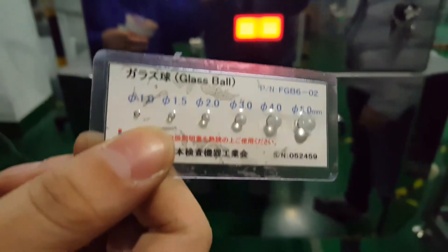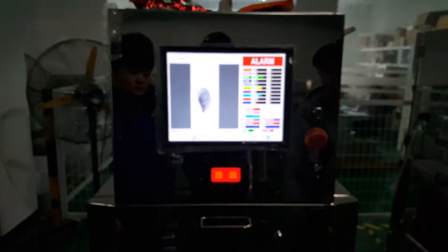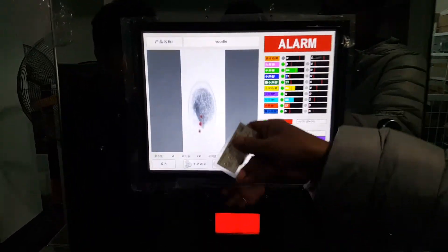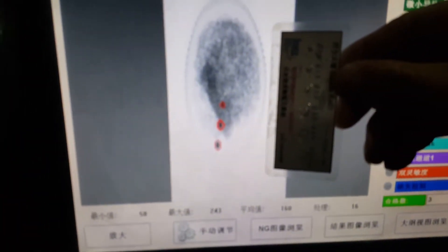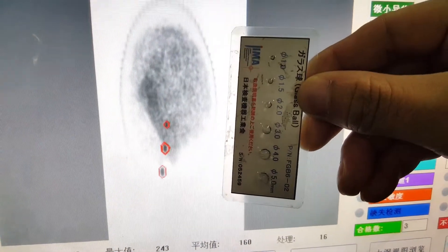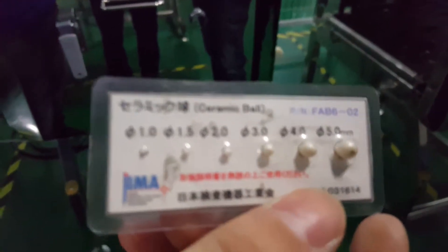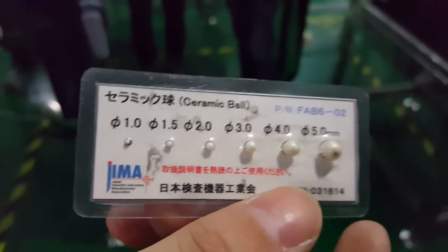First, we put the glass bowl on top of the product and pass it through the X-ray tunnel again. We hear alarms and we can see the X-ray machine picked three red points, which means the best sensitivity for the glass bowl is 3.0 millimeters.